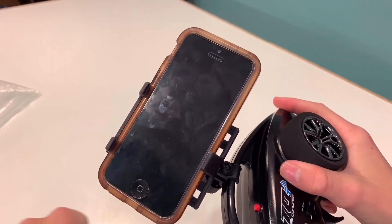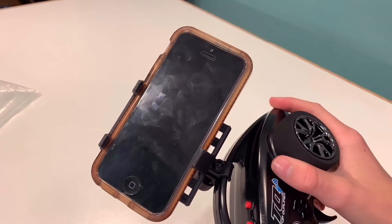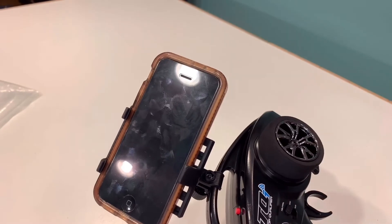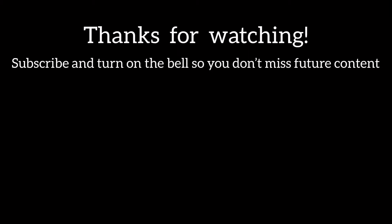I hope you enjoyed this little video. Make sure to subscribe and turn on post notifications to not miss any future content. Peace out, see you next time.